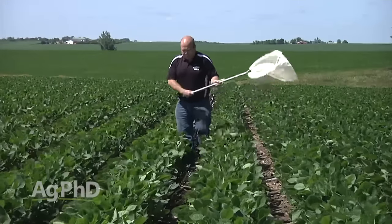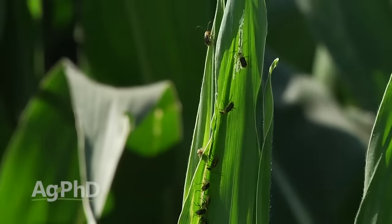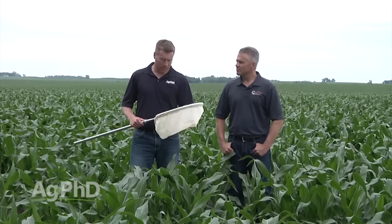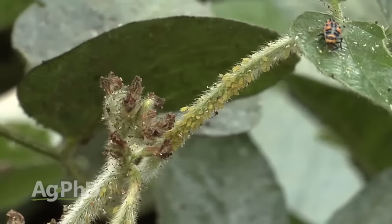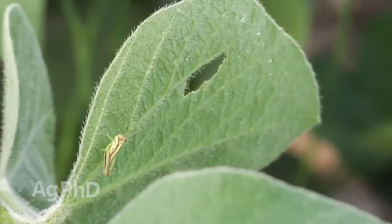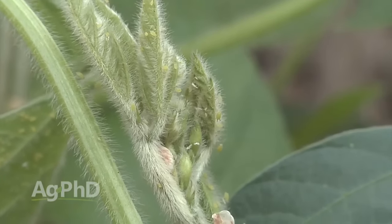Many times we get focused on the one big bug in our field — maybe it's Japanese beetle, soybean aphid, or corn rootworm beetle. But as you're sweeping around and you look at what's in the sweep net, almost every time you're going to see several different species of bugs. Identify them and figure out: is that one going to cause me problems? Is it a beneficial bug? Because if you're also seeing grasshoppers, soybean aphids, and bean leaf beetles all at once, that may adjust your threshold a little bit.